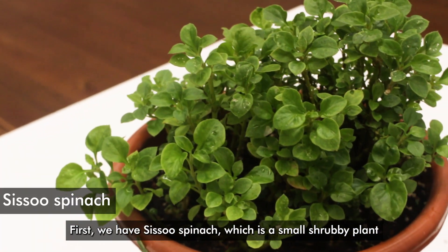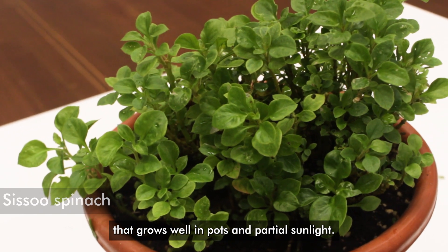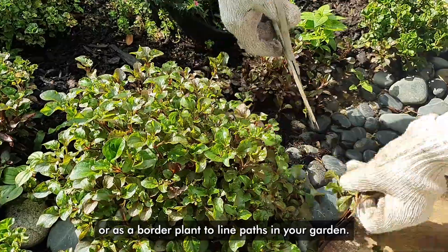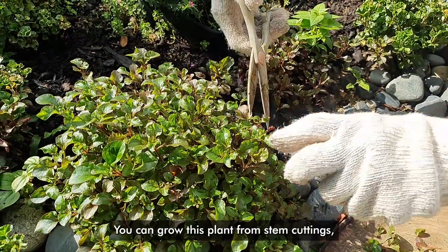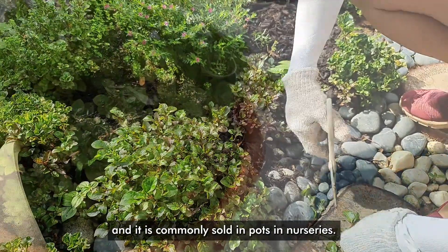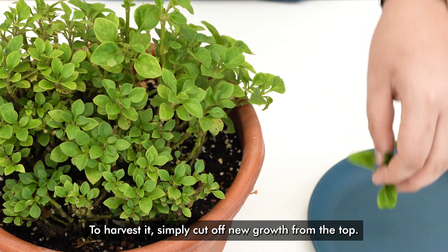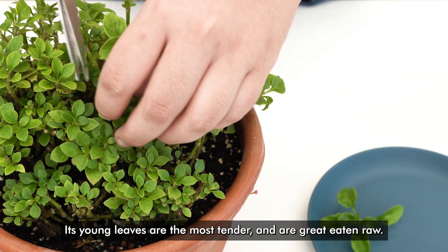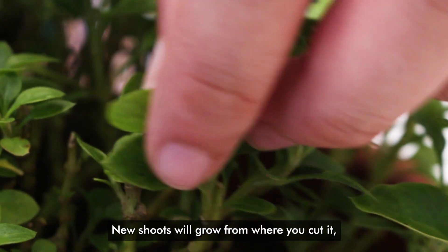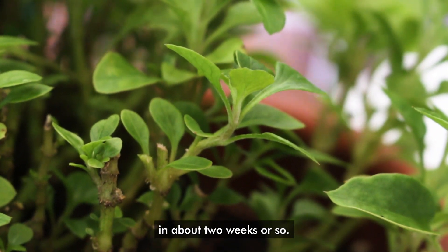First, we have Sissoo spinach, which is a small shrubby plant that grows well in pots and partial sunlight. It can be used as a ground cover or as a border plant to line paths in your garden. You can grow this plant from stem cuttings and it is commonly sold in pots in nurseries. To harvest it, simply cut off new growth from the top. Its young leaves are the most tender and are great eaten raw. New shoots will grow from where you cut it and you will be able to harvest it again in about two weeks or so.